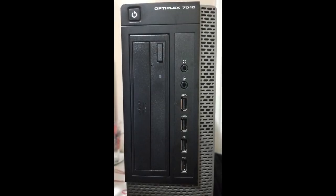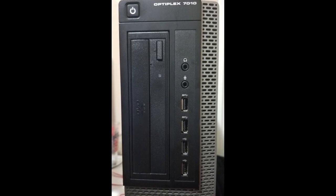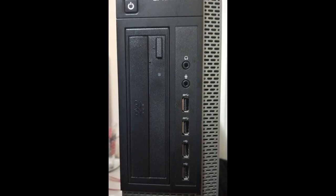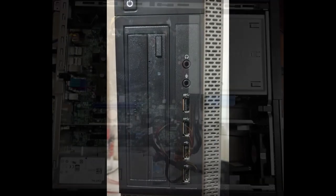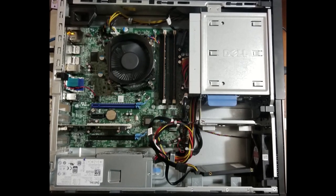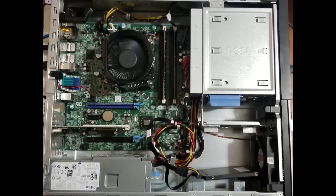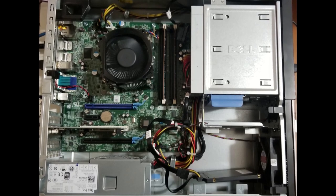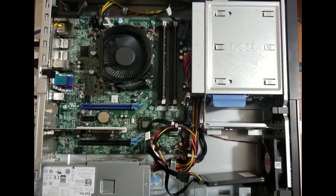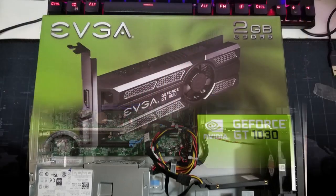Hi guys, today we're going to be upgrading a Dell Optiplex 7010 DT, or desktop. It's one of the four form factors they have for this machine. It comes with an i5-3470 third-gen processor, eight gigs of DDR3 RAM, a DVD ROM drive, no hard drive, and no operating system from the company that sold it to me. Pictured here is the SSD I installed myself.